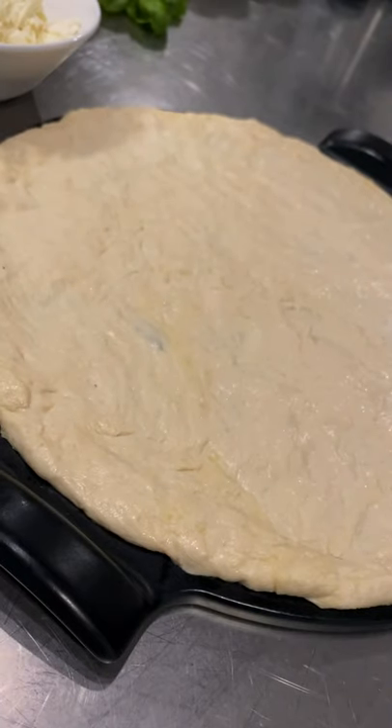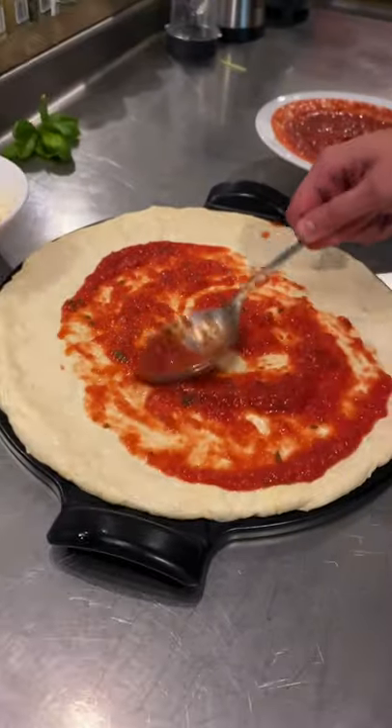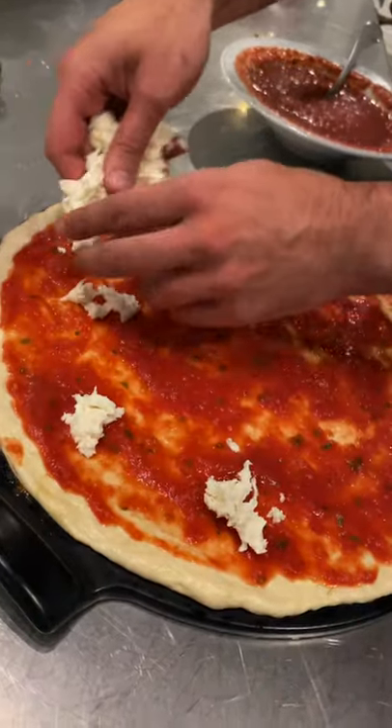The pizza base — the oven is basically exploding. Go from inside to outside with the sauce. Let it rain — yes baby!